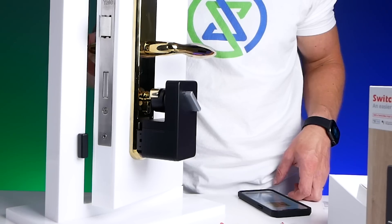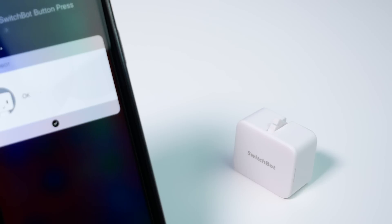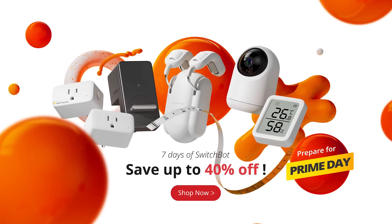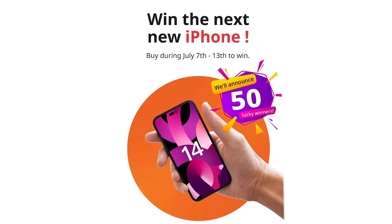SwitchBot released seven new products in the first half of 2022, including this new HomeKit smart plug, as well as their pan and tilt camera, a retrofit lock, light strips, and much more. They've really been on a roll this year, and they recently announced that they'll be bringing HomeKit support to more of their existing smart home products in the near future. SwitchBot is holding a SwitchBot Week event where you'll have a chance to get bigger discounts than on Prime Day, and they're even giving away 50 iPhone 14s. I'll put a link to all the details below in the description. Thanks to SwitchBot for sponsoring today's video.